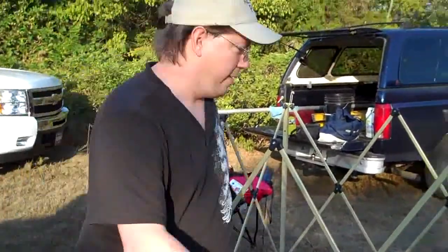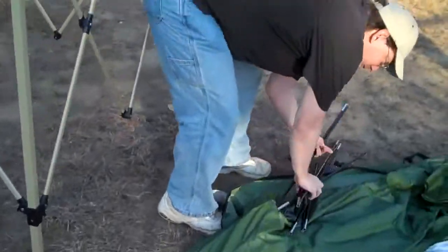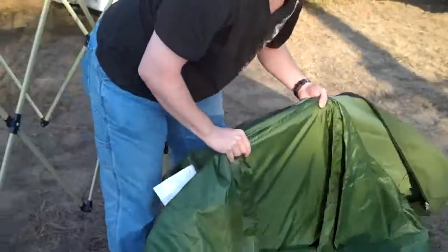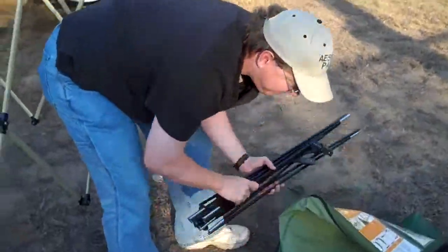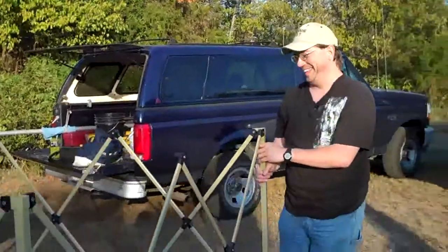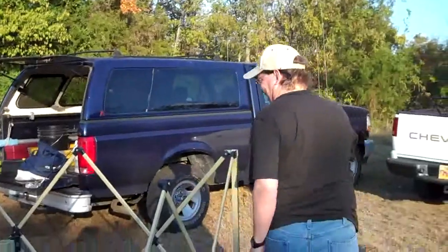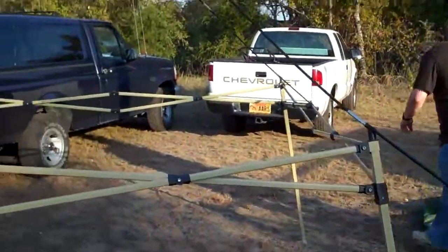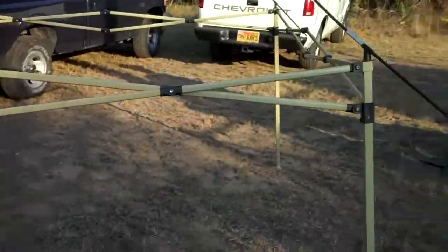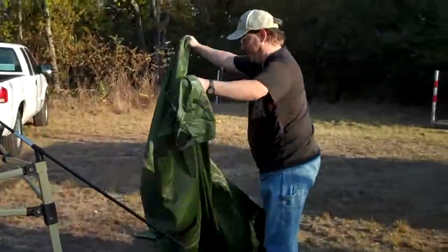This is Pat, and obviously we cannot put up an antenna without one of these — this is very important. What is this, Pat? The man must have shade! He wants some shade. You're one of the outdoors types, right? All right, we'll just see what that turns out to be. According to Pat, this is going to be a pop-up gazebo to keep the sun off his head.